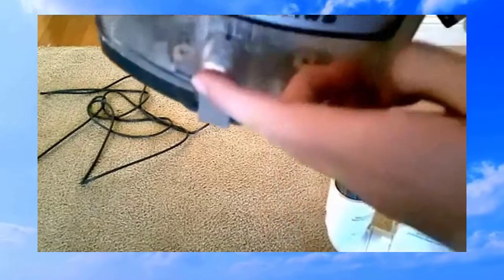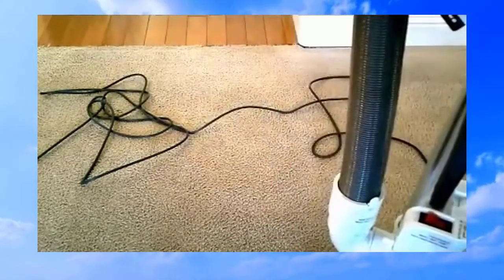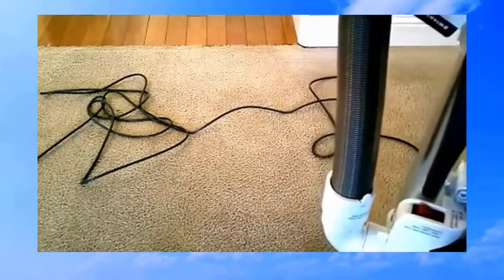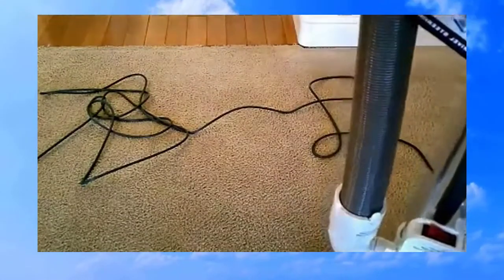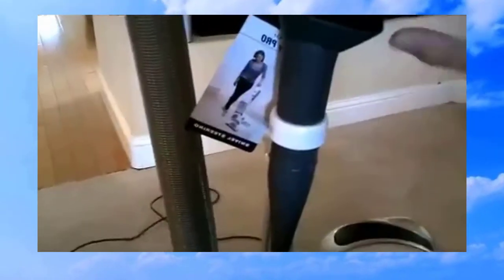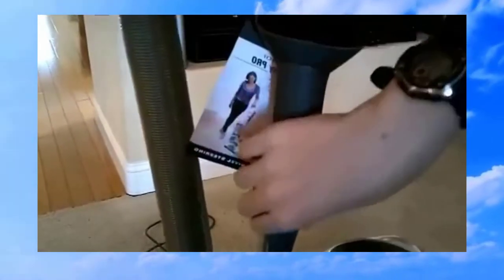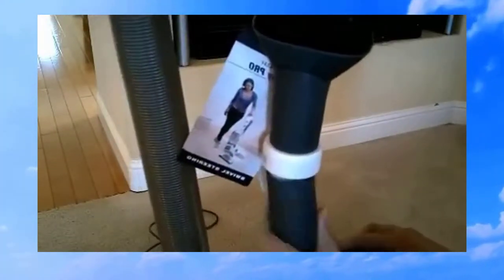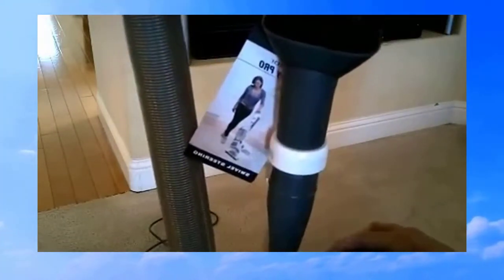Emptying is the same as always — just push that little button at the bottom and the bottom comes out and dumps all your dirt. There are two tools that stay on board: the dusting brush and the crevice tool. The crevice tool does like to fall out if you don't put it in very snugly.